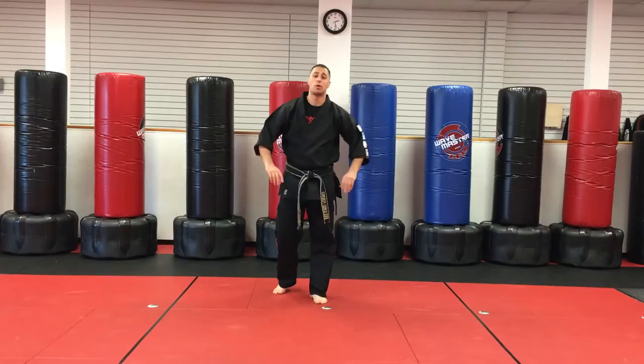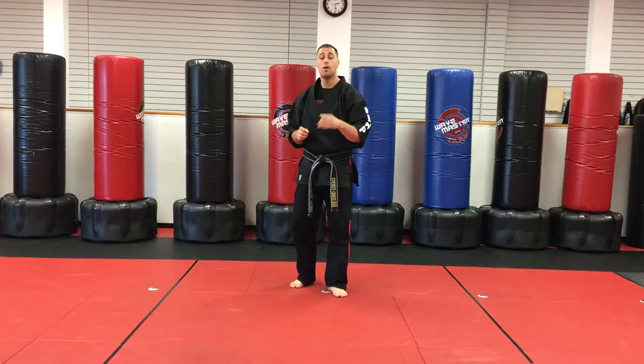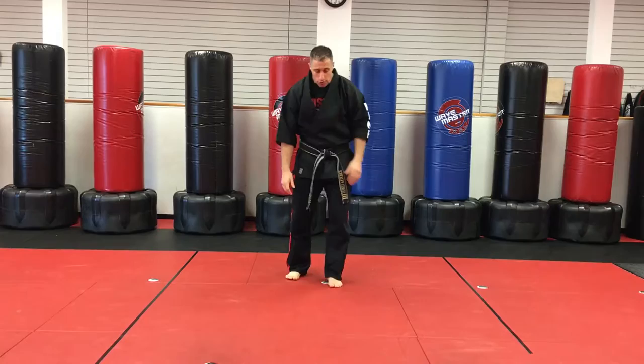Hey, I'm Sensei Matt Federico and this is Short Two kata. So let's talk about Short One versus Short Two: Short One is back and blocking, Short Two is forward and striking. And then we're actually going to learn some new stances.